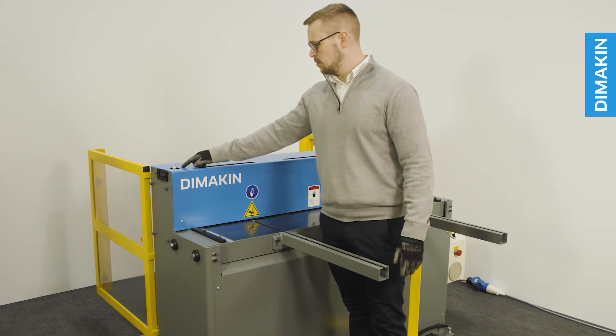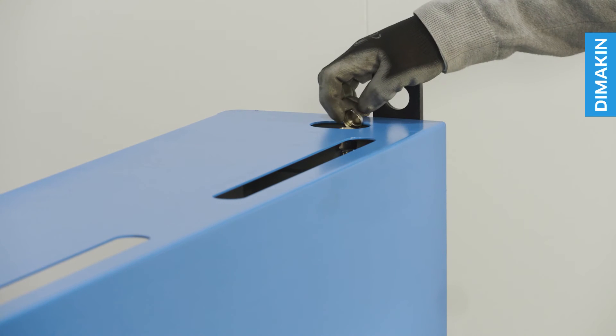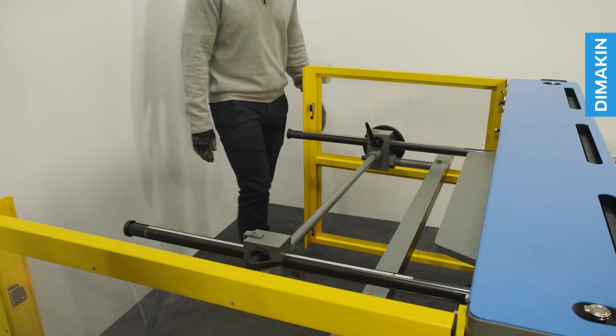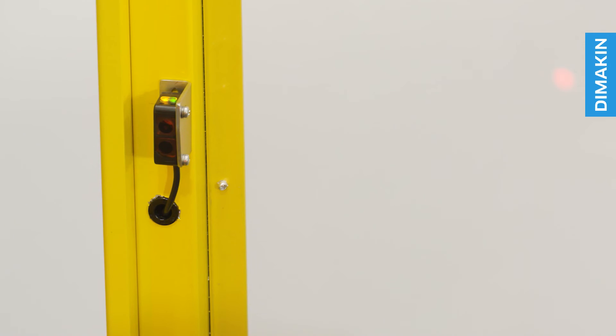Maintenance of this machine is simple, with two oil points conveniently located at the top left and right of the machine. When using the machine, if the light curtain is interrupted or broken, the machine will shut down until reset, helping to protect against accidents.